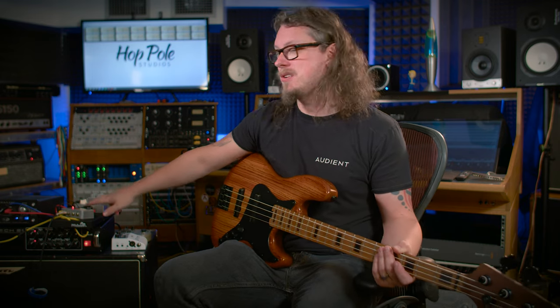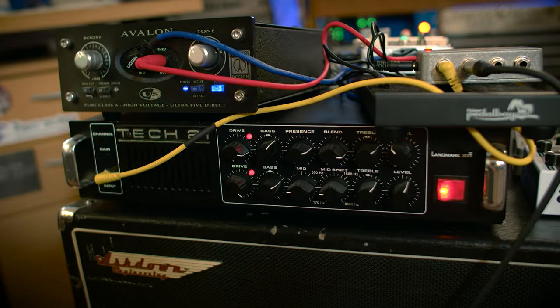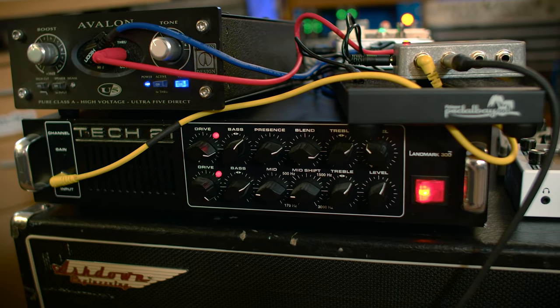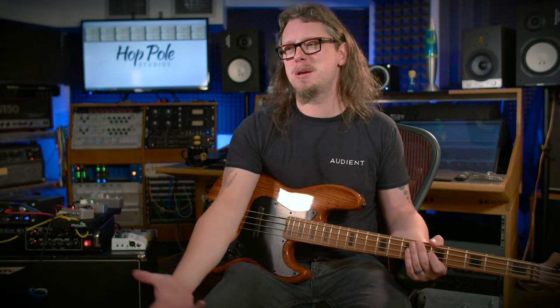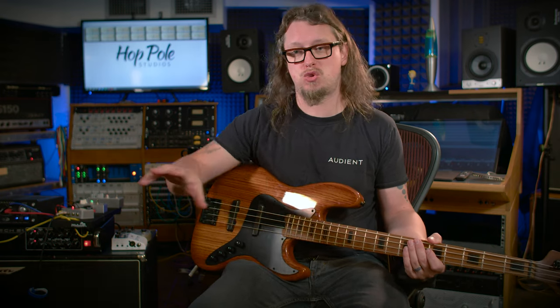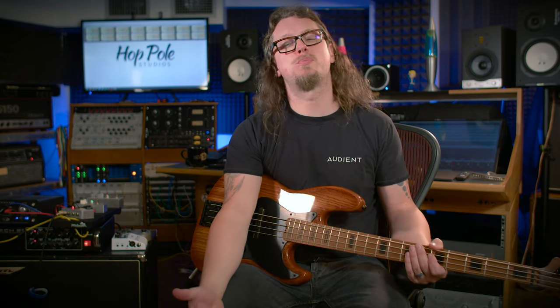Thirdly — and this is where it gets a bit mad — the splitter from Saturn Works is also going off to the Tech 21 Landmark. That thing has a lot of grit, a lot of guts, and a lot of sub information. If you think about it, it's essentially two Sans Amp pedals strapped together: one model providing the cleaner, subbier thing and the other providing all the grit. It might sound like overkill, but just you wait.